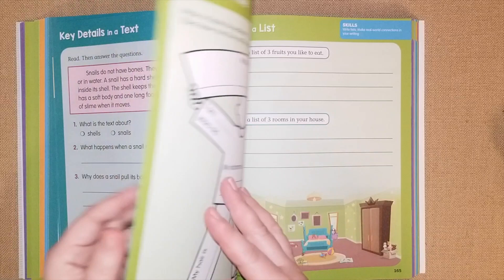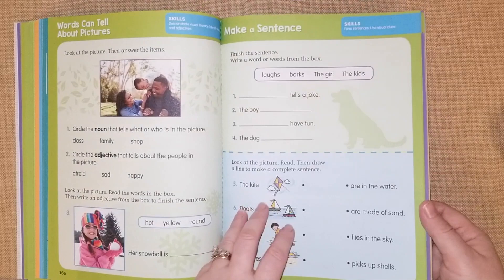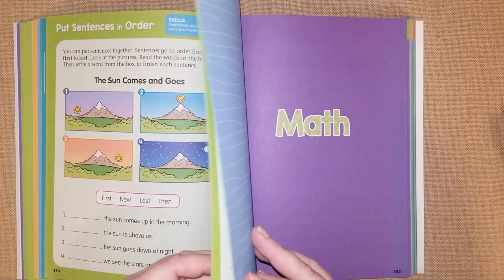The writing section is called 'It's About Me' — I love how it's set up. They start with small prompts like 'write three fruits you like to eat' or 'write three rooms in your house.' They have words to fill in the blanks, which will be great for him.